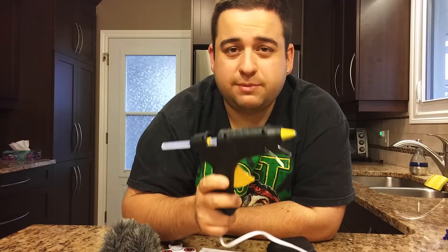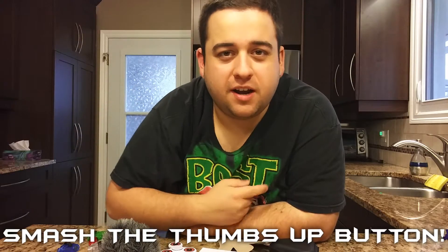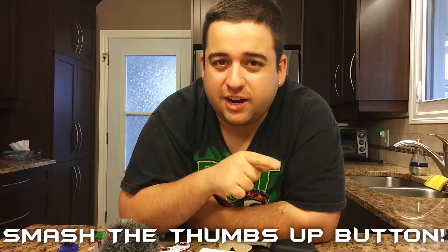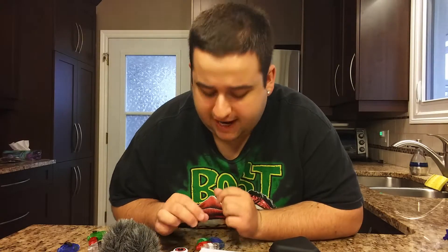Before we get into the video, make sure you go down and smash the thumbs up button so I have good luck and this fidget spinner video will work out. Without wasting any more time, let's get into opening these packages.